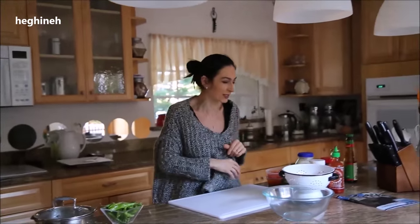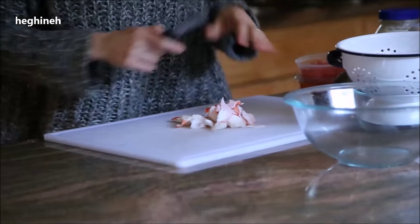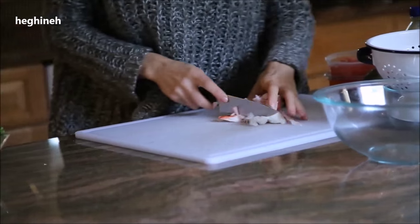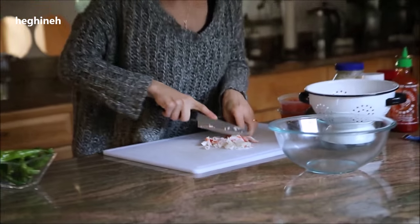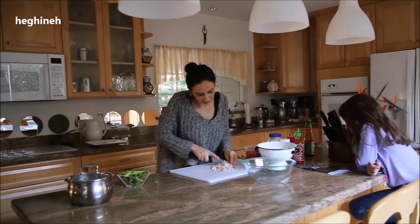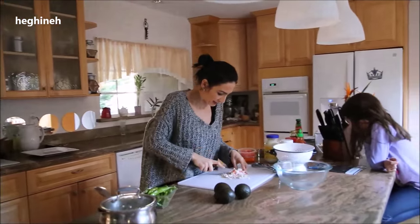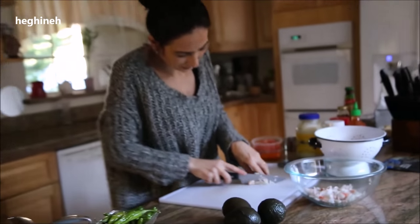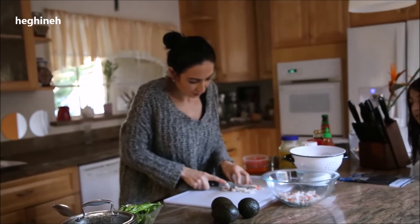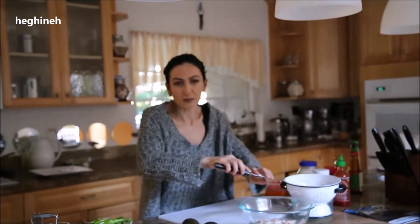I'm going to start by chopping the crab meat. You can of course use real crab meat — I'm using fake crab because this is my vegetarian's favorite salad, so I don't want to make something she can't eat. I'm chopping this finely. I only have three avocados, which means I'll have six stuffed avocado slices, so I'm not making too much — you'll make according to your guests.